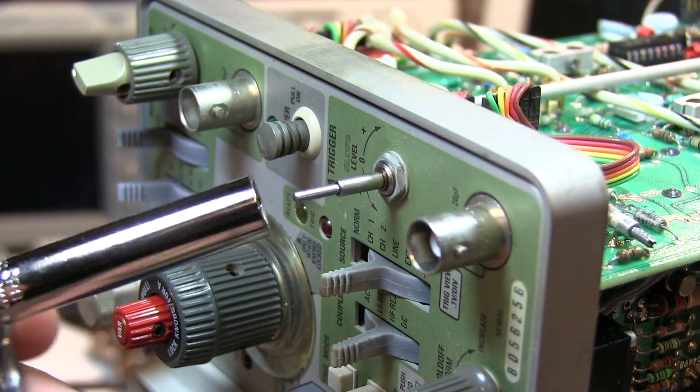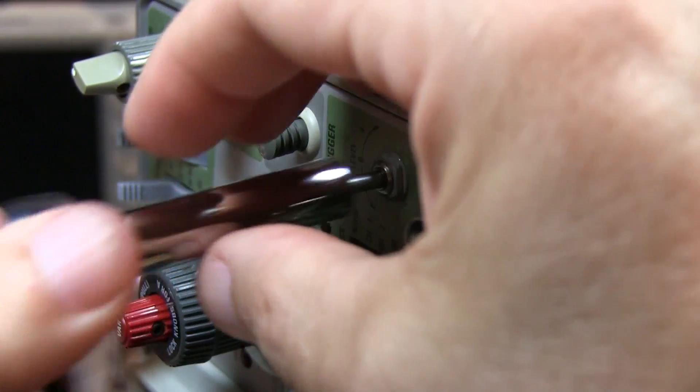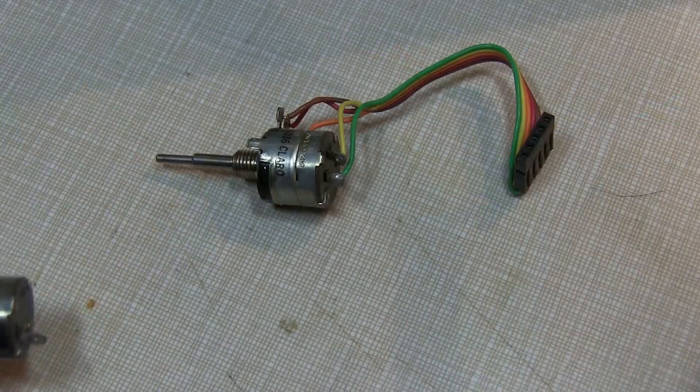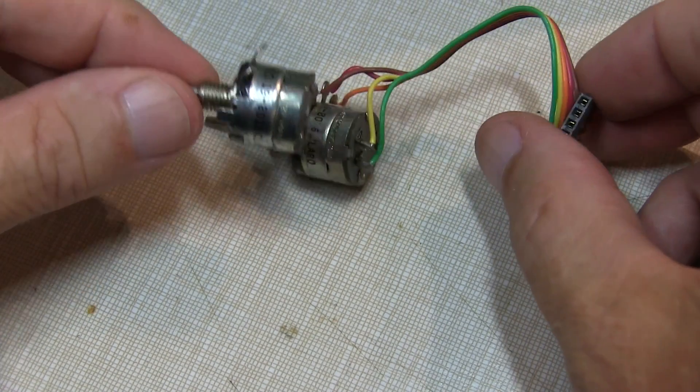A nice 5/16" deep socket will do nicely to loosen up the nut on this control. There we have it — it should be really simple to just swap the wires out to the new part.